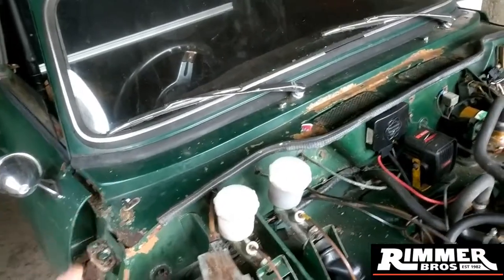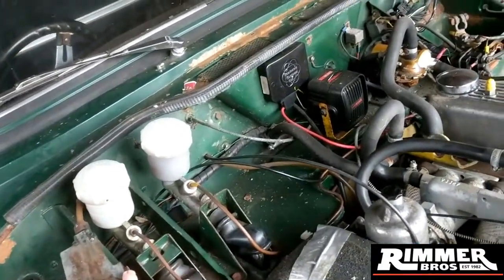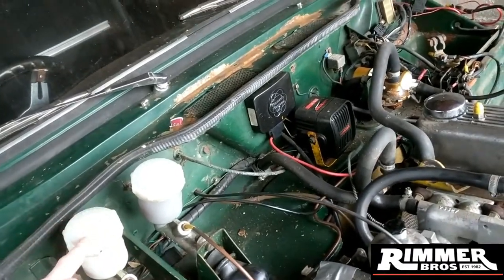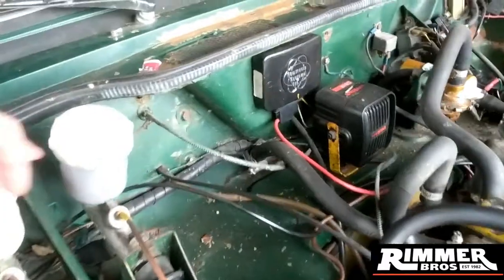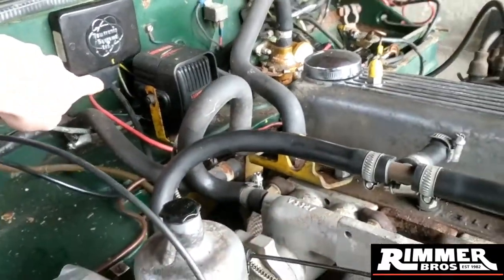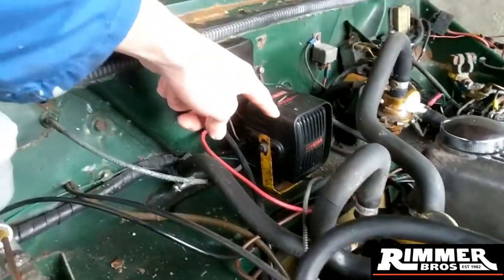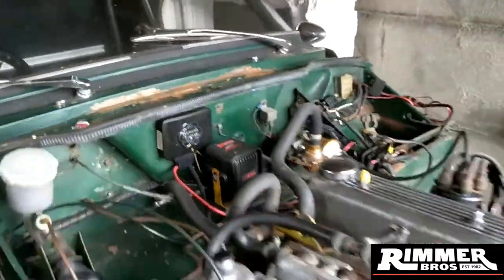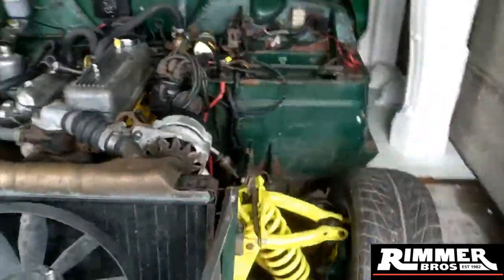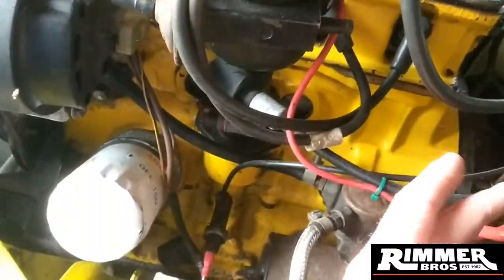The next stage will be things like this coming off. I'm not sure if I have to be removing these or not - this is what I need the manual for really. I could disconnect my electronic points. Obviously the ground there - not sure if that stays on. I know I've got to take certain things off, so this will be removed.